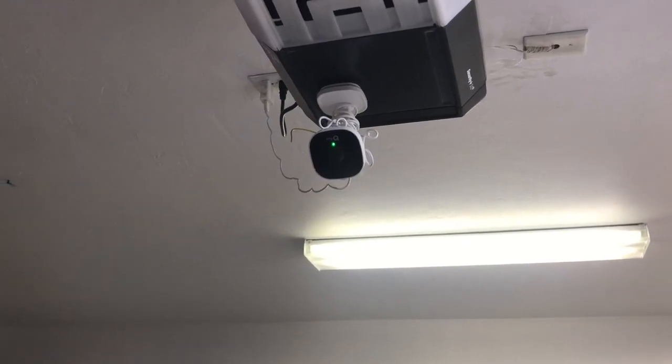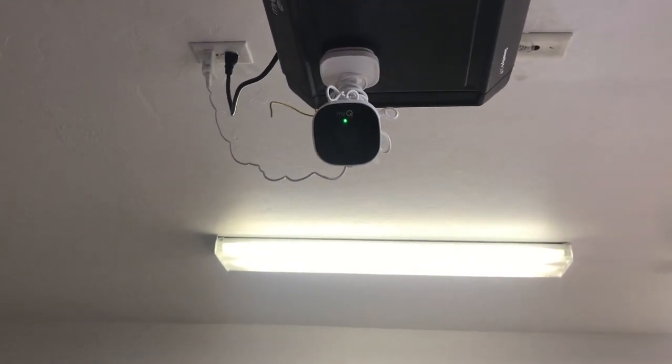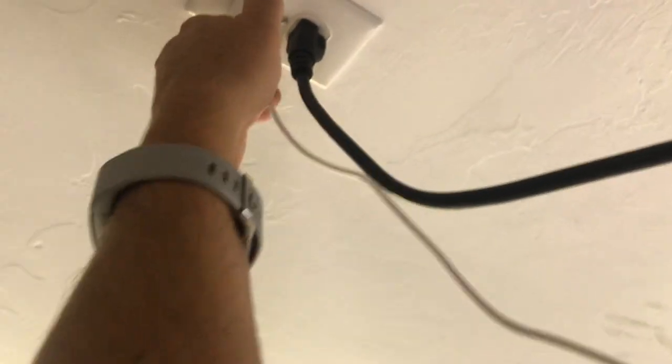At this point I have forgotten the device. I still have a green light, which signifies that the camera is active. So I'm going to unplug it and then plug it back in. You're going to want to forget the device on your phone first.